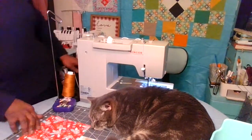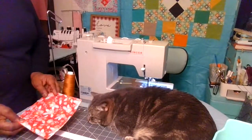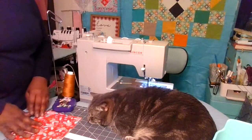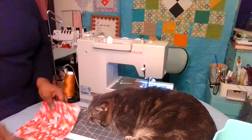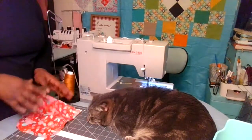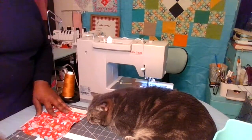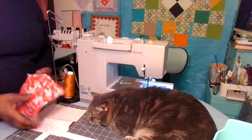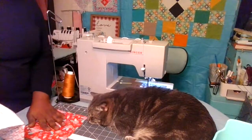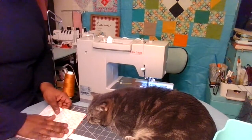Here on my cutting mat I have a seven by seven square — a seven inch square. I have two. You can cut your square to any size you want, but I figured seven by seven would be good to fit into the camera. I'm going to place them right sides together, right sides facing.